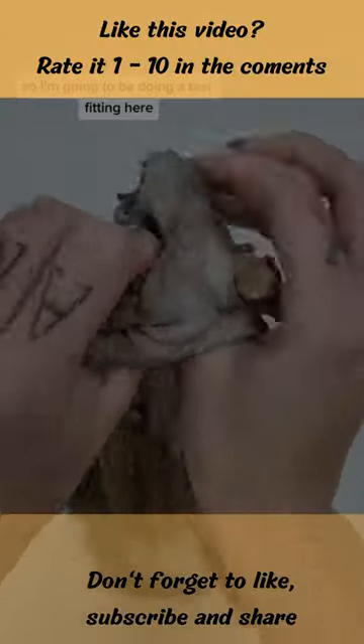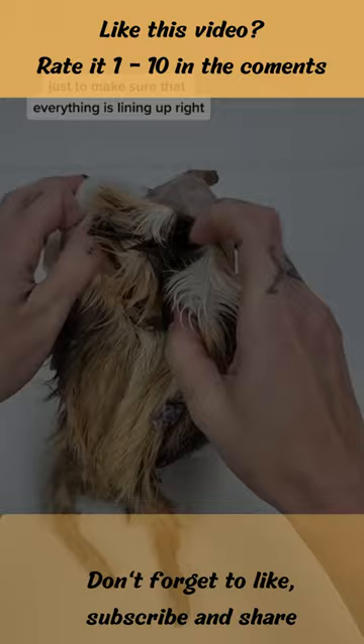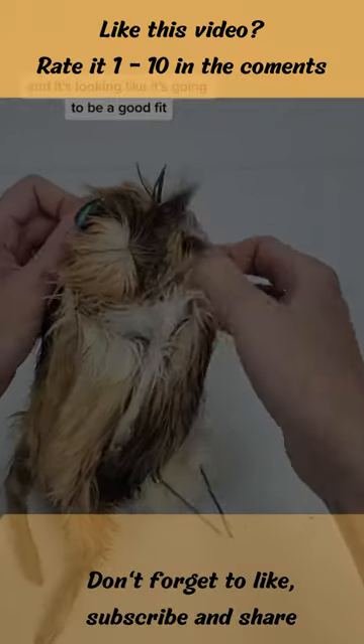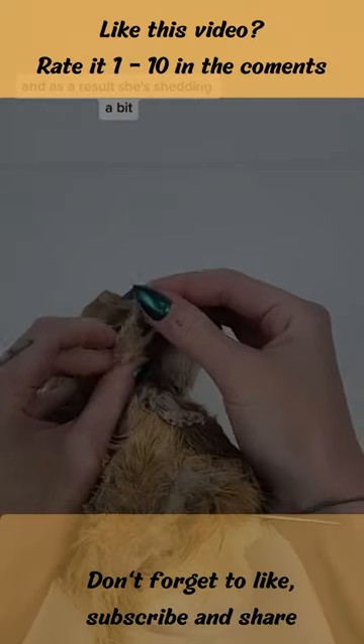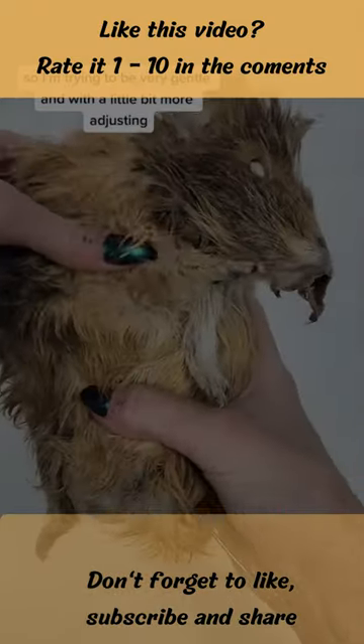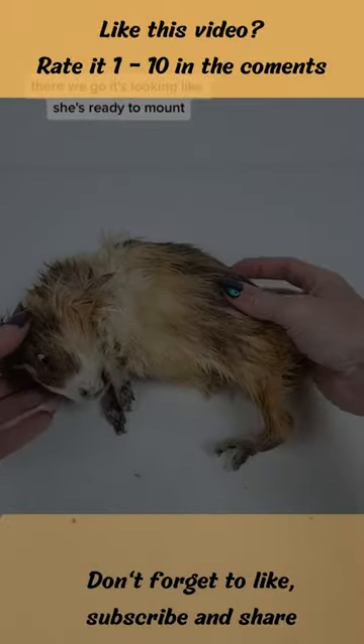I'm going to be doing a test fitting here just to make sure that everything is lining up right, and it's looking like it's going to be a good fit. She was old and had bad skin in her final year of life, and as a result she's shedding a bit, so I'm trying to be very gentle. With a little bit more adjusting — there we go, it's looking like she's ready to mount.